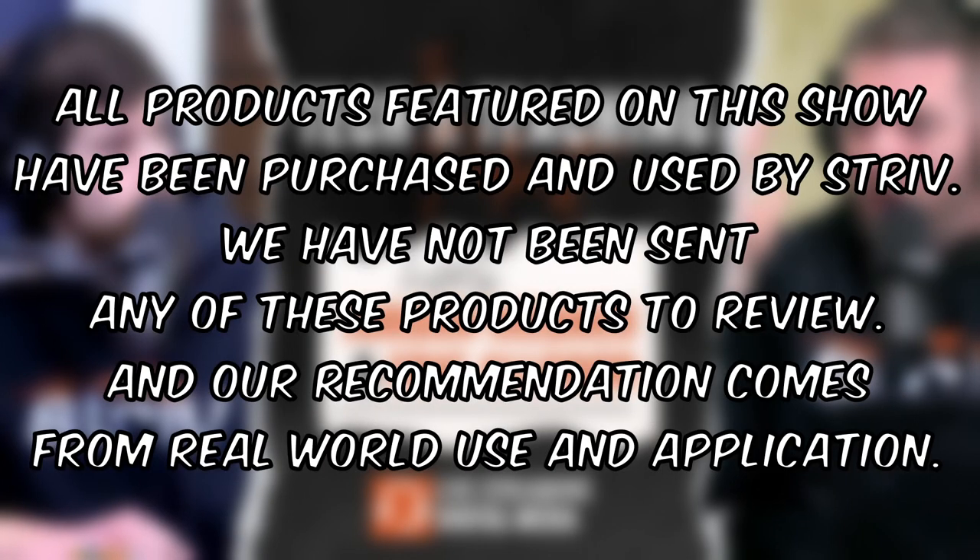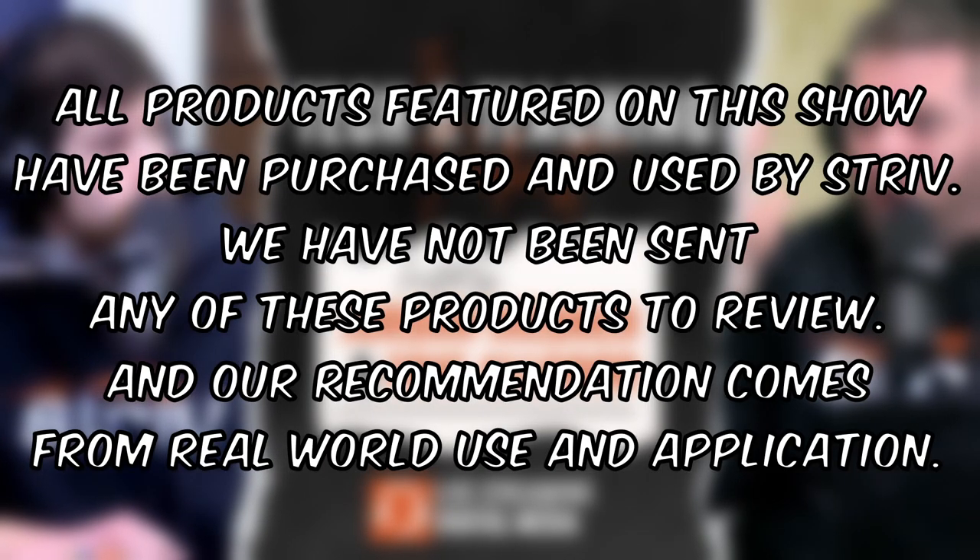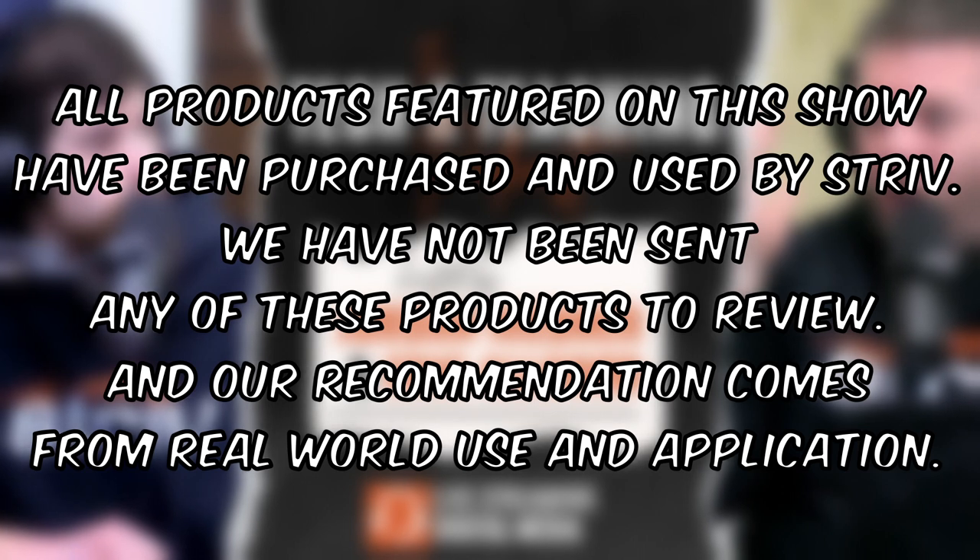In this show, we'll help you get the most out of your audio broadcasting equipment. Disclaimer: all products featured on this show have been purchased and used by Strive. We have not been sent any of these products to review, and our recommendation comes from real-world use and application. Welcome to the Tech and Teaching Podcast, where we give you the tips, tricks, and drop general knowledge bombs on how you and your school can improve your live stream or podcast.